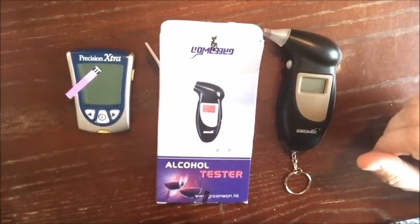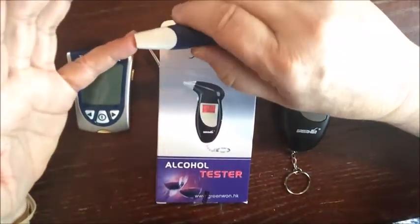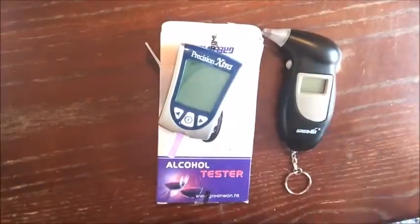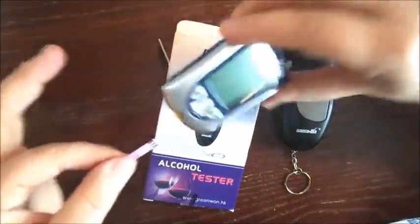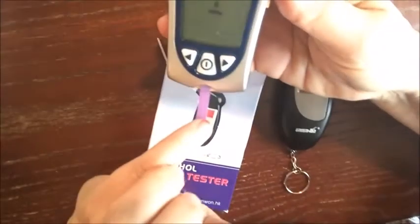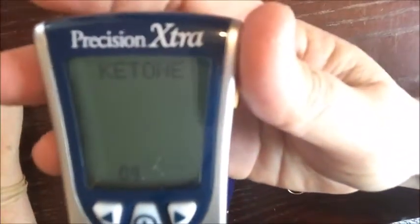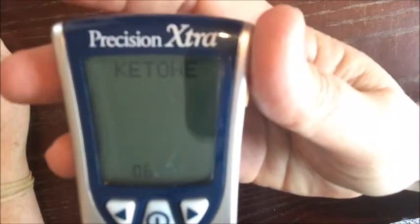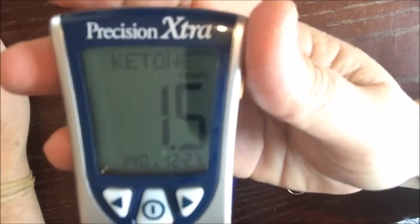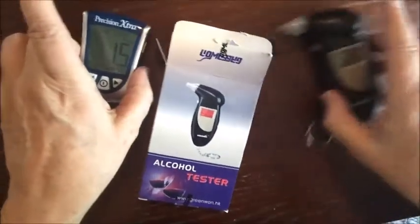So I've got my Precision Extra. Let's go ahead and check the blood first. I've been sitting on 1.4 for a few days. 1.5 — oh yeah, okay, so it's got 1.5 in the blood.